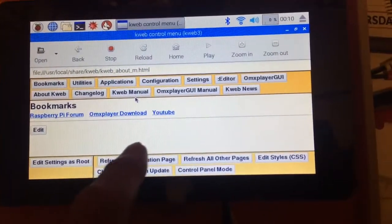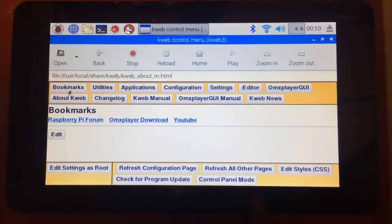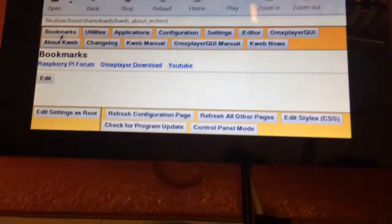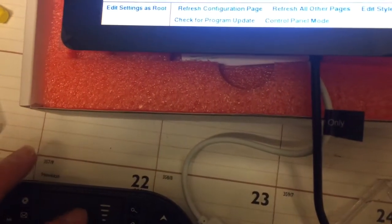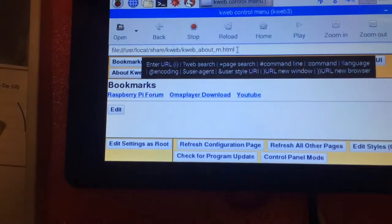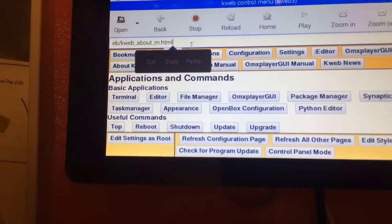I should have a keyboard on here, but I can't do this one-handed. Let me figure out a way to do this. I have a mouse, and I'm also using a little wireless keyboard that I can use to navigate.